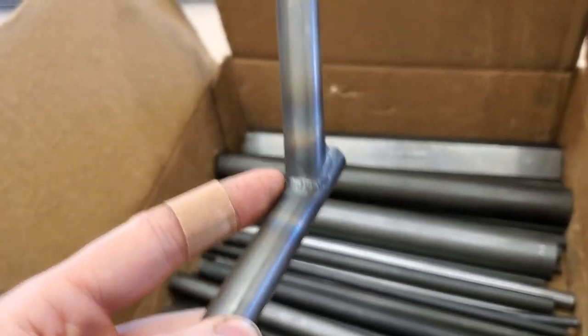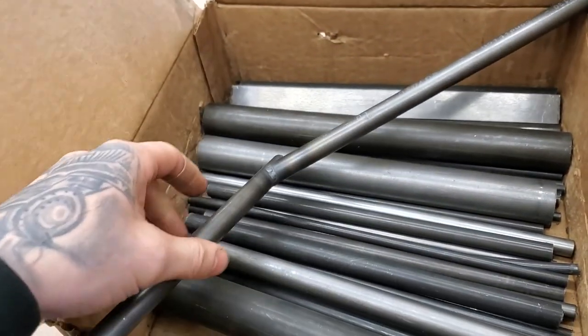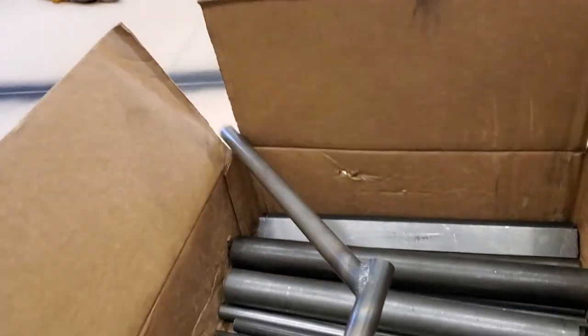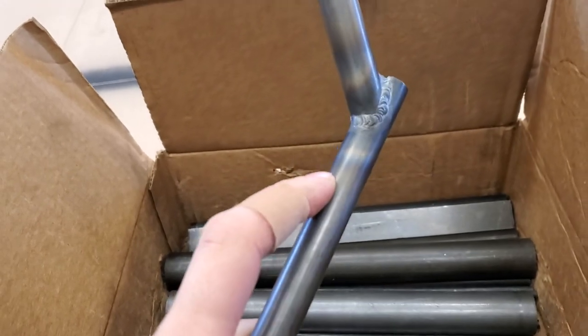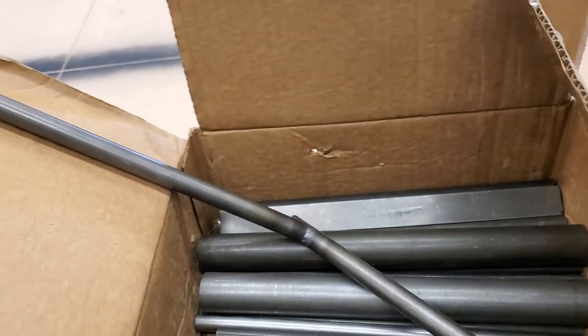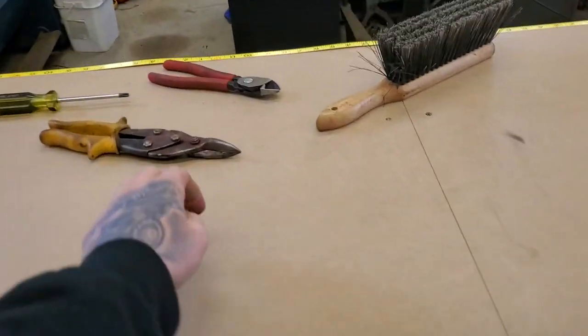That came out pretty good considering. As you can see, I never cleaned up the tube or anything, and the coping was done pretty rough — I just hacked it with a pair of sheet metal snips.